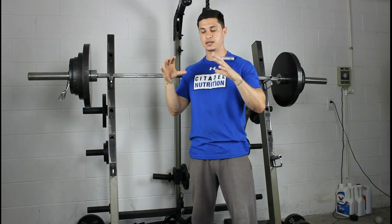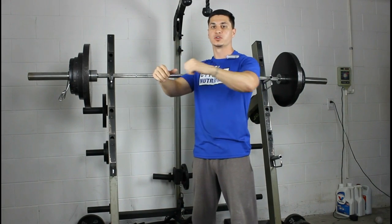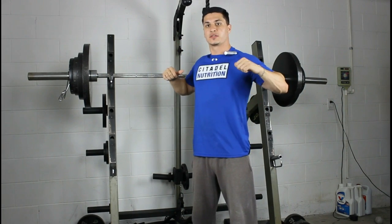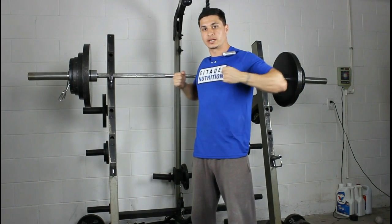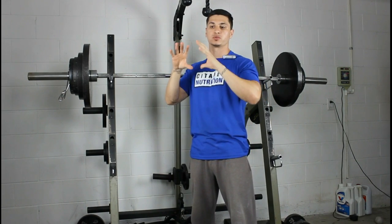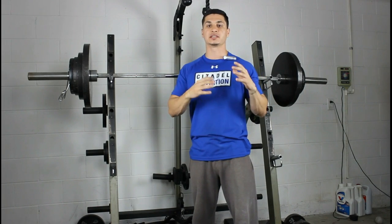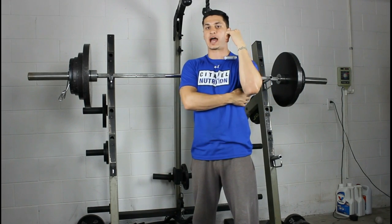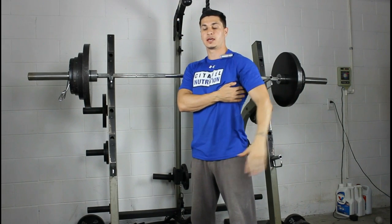Now the mid back — the rhomboids, teres minor and major, and the rear delts all work together to retract the scapula. So any horizontal pulling is going to really emphasize all those muscles together.